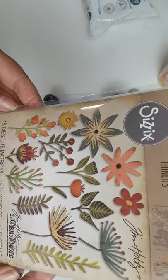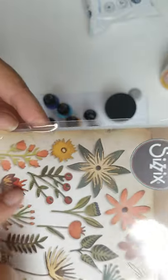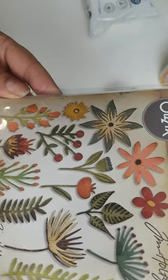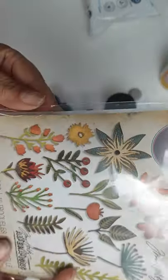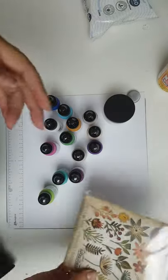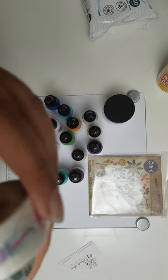I was a bit naughty and got the Tim Holtz finlets in these gorgeous flowers. I have a project in mind — a scrapbook layout, as my projects are usually all scrapbook layouts — so I'm hoping to use all of these. Let's see how that turns out. Fun fun fun!